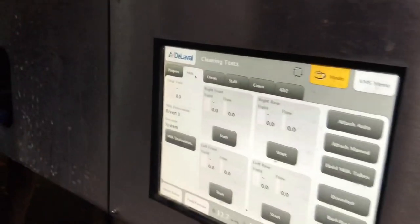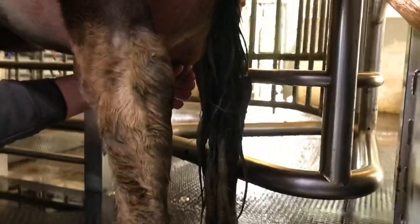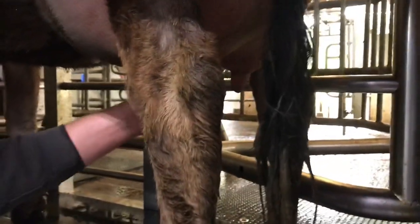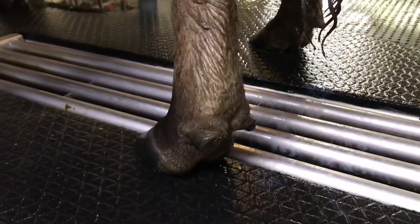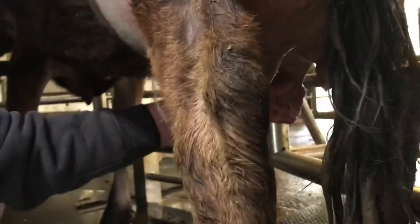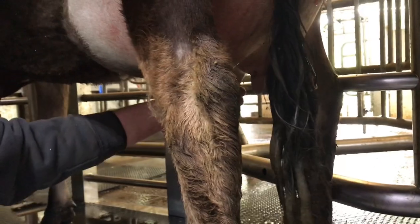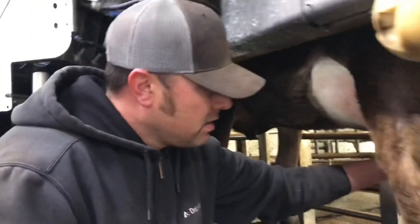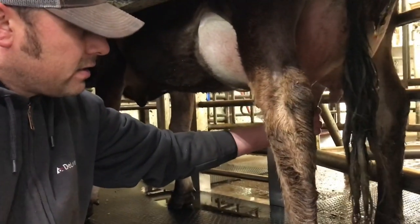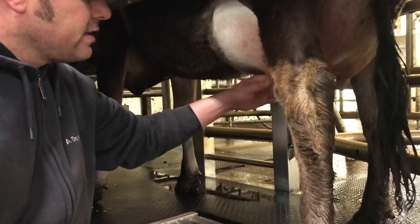Now we're going to close the teat cleaner and we're going to go to milk. I'll check her milk first visually just to make sure there's no abnormal milk. Make sure the teat orifices are unplugged because this is her first time milking — sometimes you'll get some skin or whatnot on there. Make sure they're nice and clear.